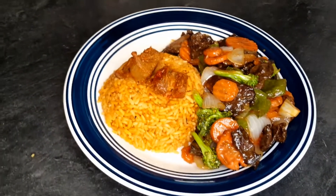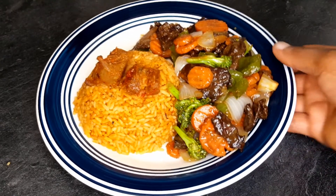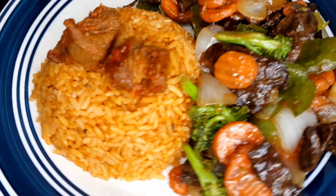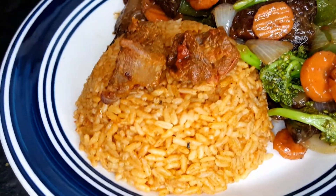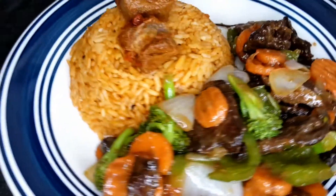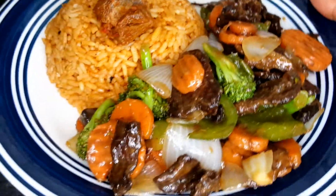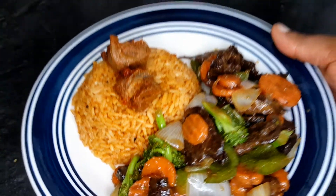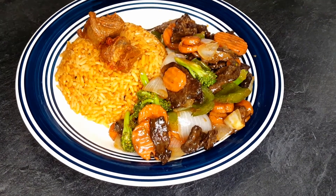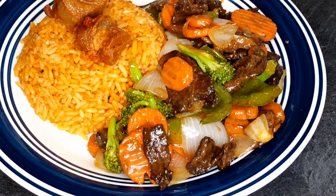Hi guys, welcome back to my channel. Today I'll be showing you guys how I make my steak stir fry — beef steak stir fry with vegetables. It's very delicious, very yummy, and very easy to put together. I'll be enjoying this with my jollof rice, but jollof rice is not on this video.